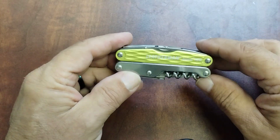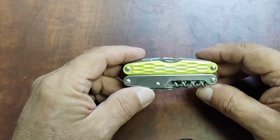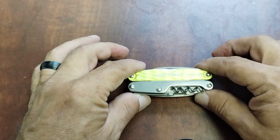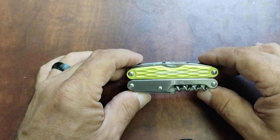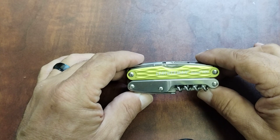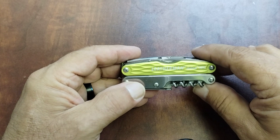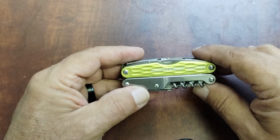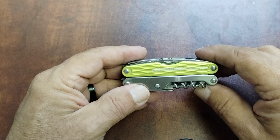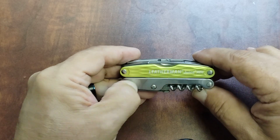The Leatherman Juice series was a mid-sized multi-tool plier-based line that is now discontinued. It was brought back briefly in 2022, which is when I picked up this one. When they were sold, they were priced at $80 on the website, but at the last minute they had a sale where you could get them for $40, so I was lucky enough to pick up this version. They're a pretty good tool — I wish they would never have discontinued them, I don't know why they did.